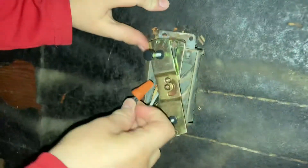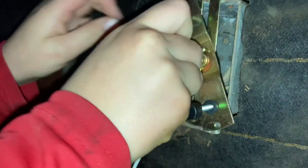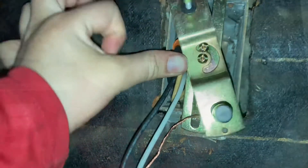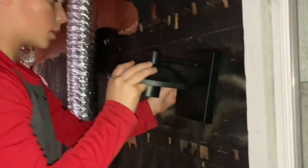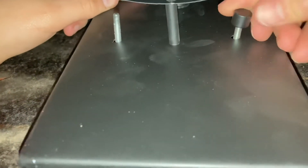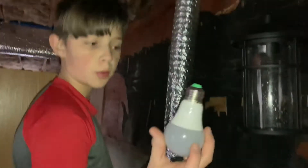Now we need to put them in the hole. Put the lamp on the crossbar. Put the bulb in now.